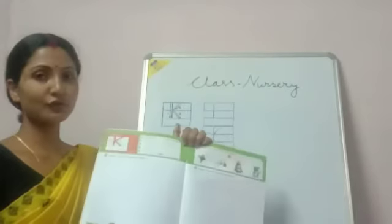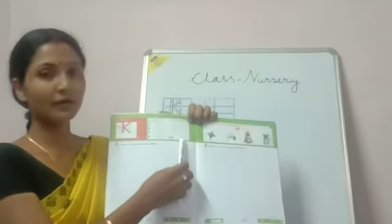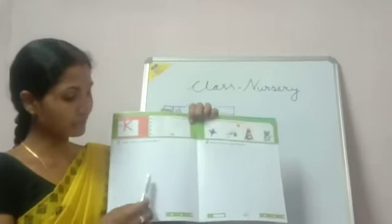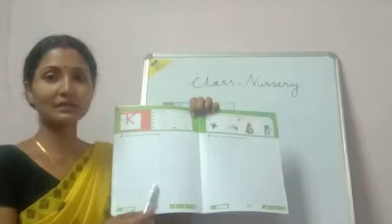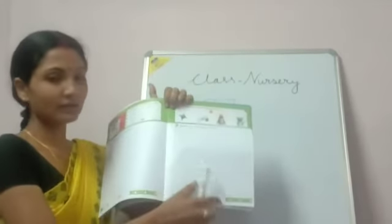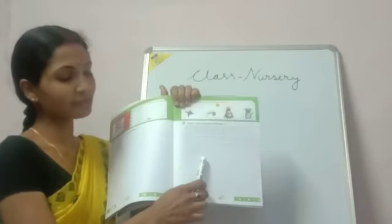Now I will show you in your book K for Kai. Color the picture of the Kai and trace the dotted lines to complete the letter K. In this page also blank space is given. You practice the letter K.